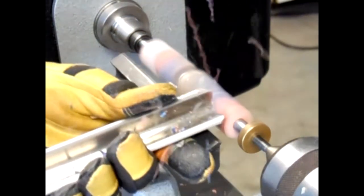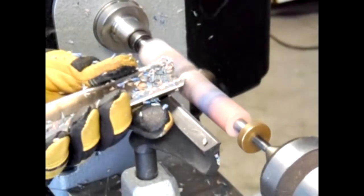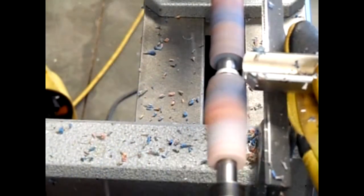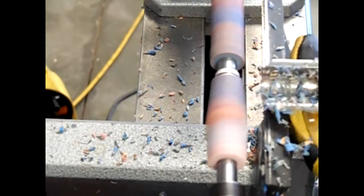Due to our world-class manufacturing process and the state-of-the-art quality control in our tool shop, you will see that our pen blanks are submitted to very aggressive cuts. Here we are using the roughing gouge to turn a cylindrical shape out of our square blank.